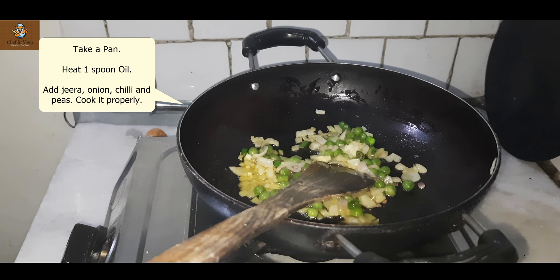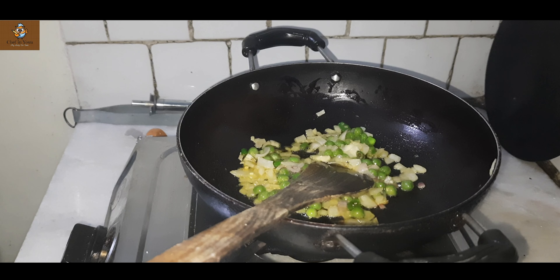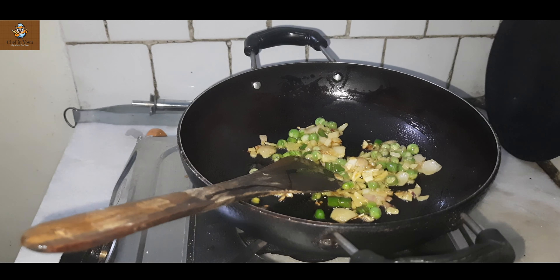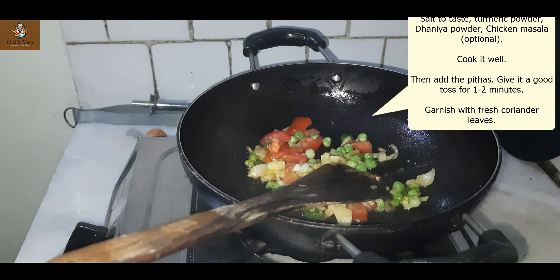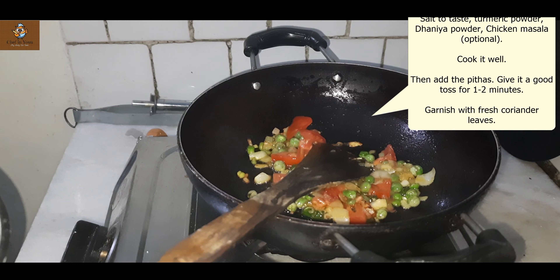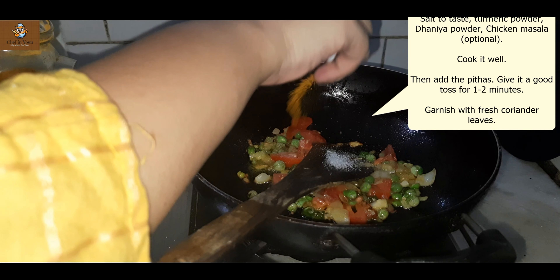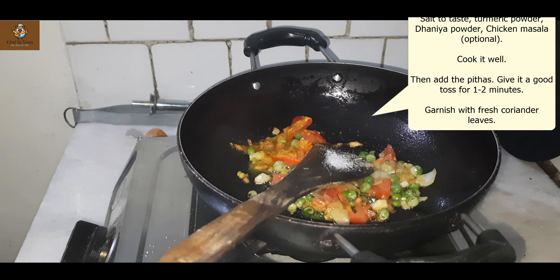Now I'll show you the next step. I've put a kardai here with a lot of water — it's a good boiler. The water needs to boil very well. I'm gently putting the pitha into the boiling water. I'll put the whole flour rice pitha in the water and let it cook.